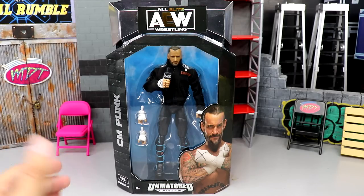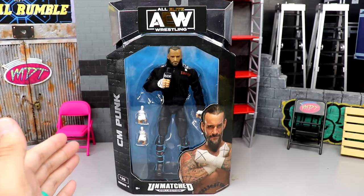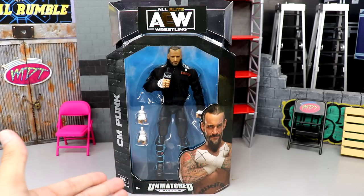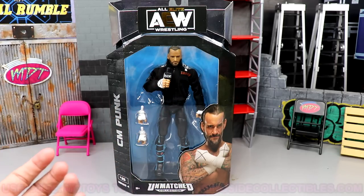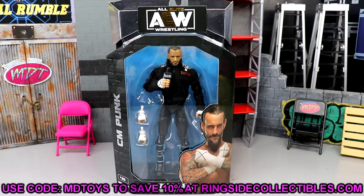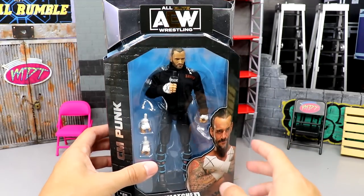I'm super excited to get into it with you. I felt like CM Punk probably deserved his own review, so we're going to cover only CM Punk here today, and the rest of Unmatched Series 4 will follow. If you guys would like to pre-order this figure, you can do so over at Ringside Collectibles — use promo code MDTOYS to save yourselves 10%. Here's the front viewing window of CM Punk.